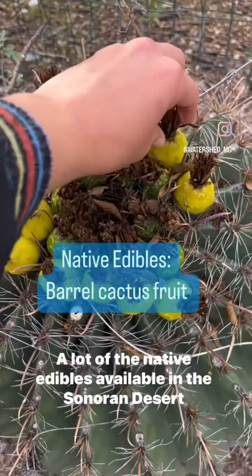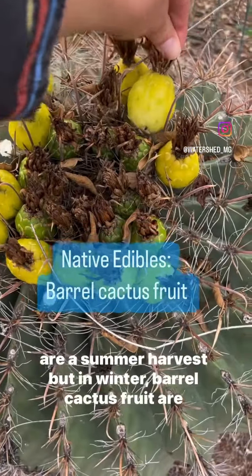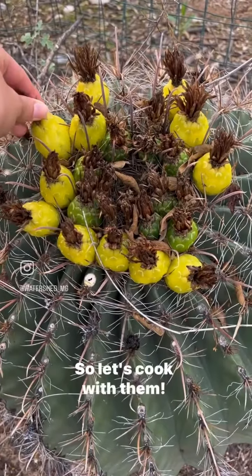A lot of the native edibles available in the Sonoran Desert are a summer harvest, but in winter, barrel cactus fruit are plentiful. So let's cook with them.